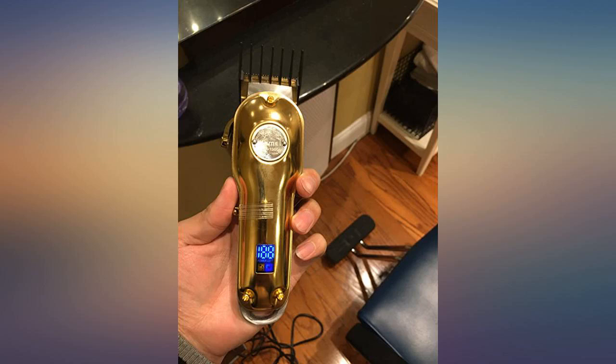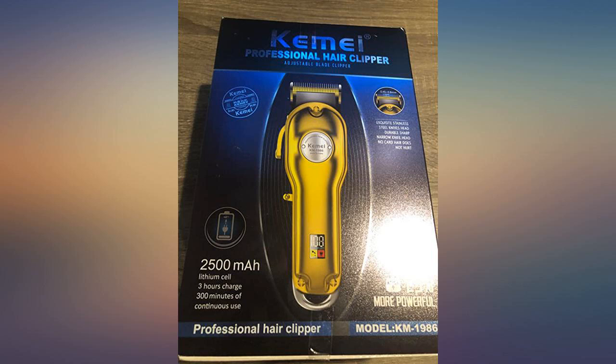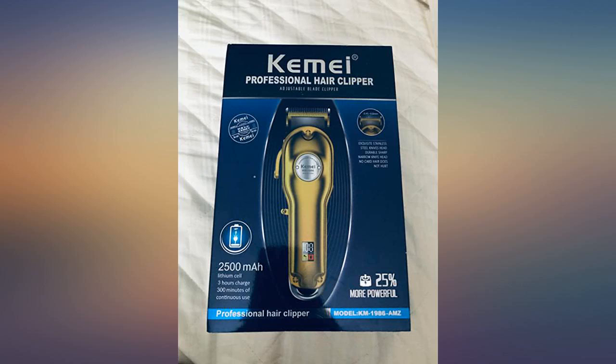It also has a small screen to show how much power is left, which is very helpful. It should not be awkward again that my son is ready and then I find my clippers have no power. I really like this feature.